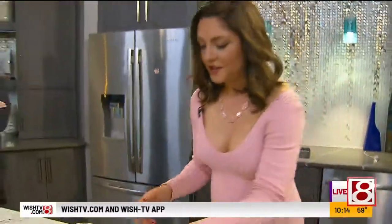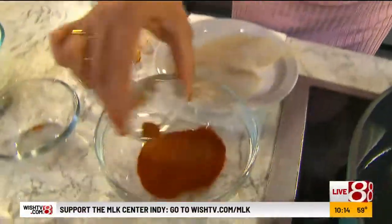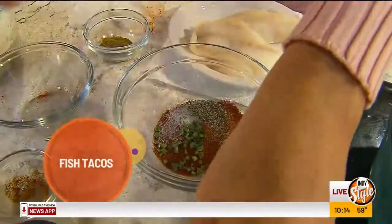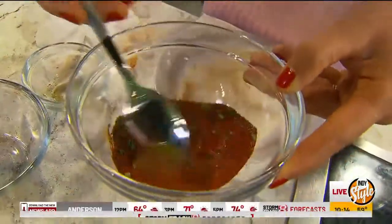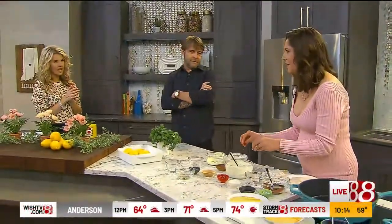Now we're going to season our fish. We've got a little bit of smoked paprika — it gives it that yummy, smoky flavor — some cayenne, a little bit of chives, salt and pepper of course, and then some cumin. You just mix all of this together, and it just makes the fish taste so vibrant. The smokiness pairs with the freshness of the sauce.